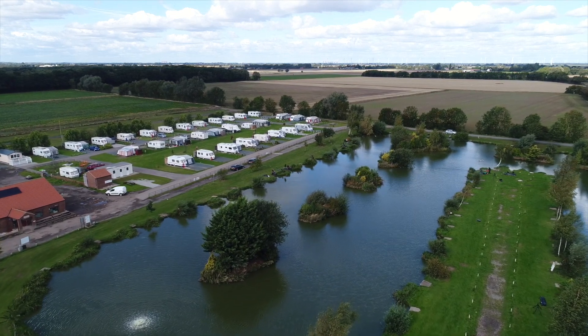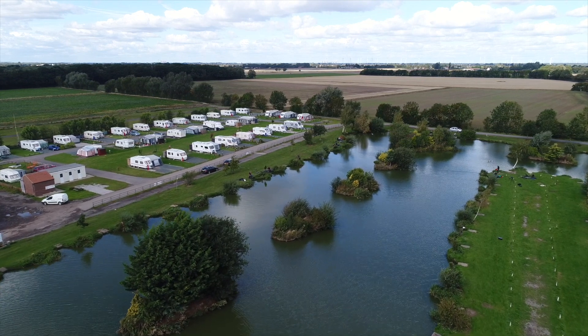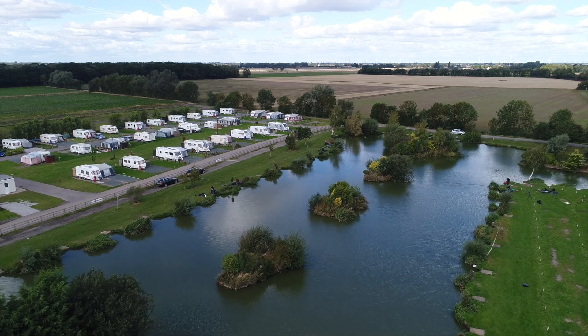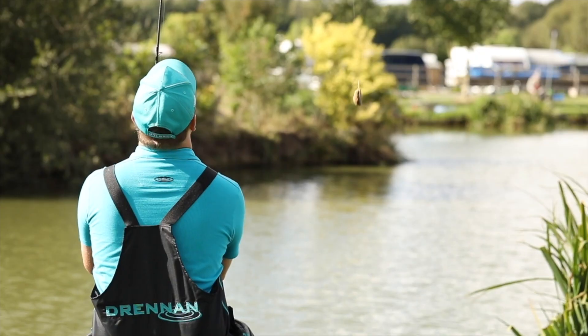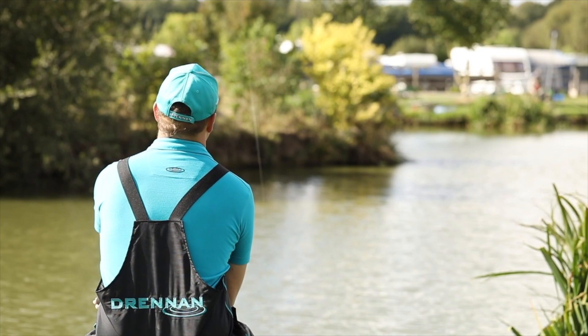Some pegs are only accessible via a feeder — you need to cast a feeder to the bank side. It's not in the reach of a pole, so a small method feeder is the way to go. Not a big method feeder, just a nice 30 gram feeder that you can plop in at the side of the island.